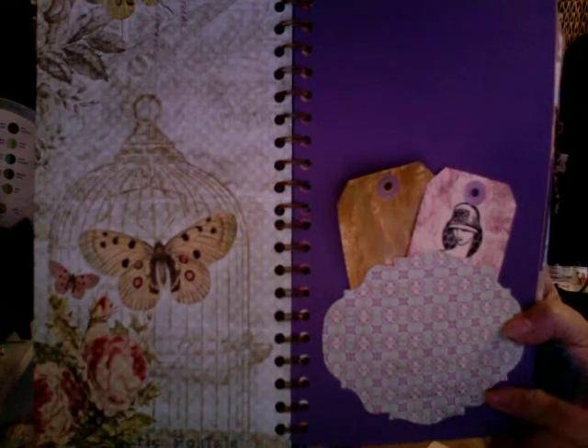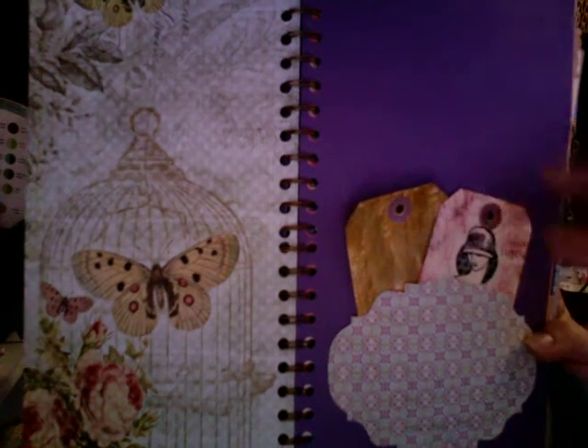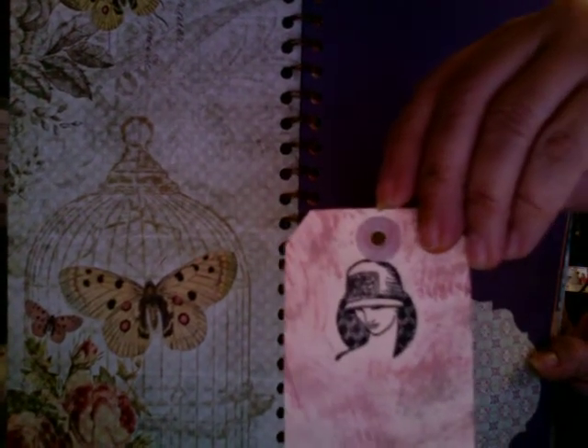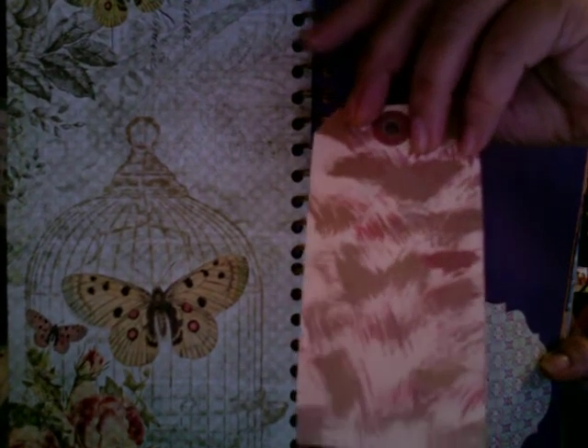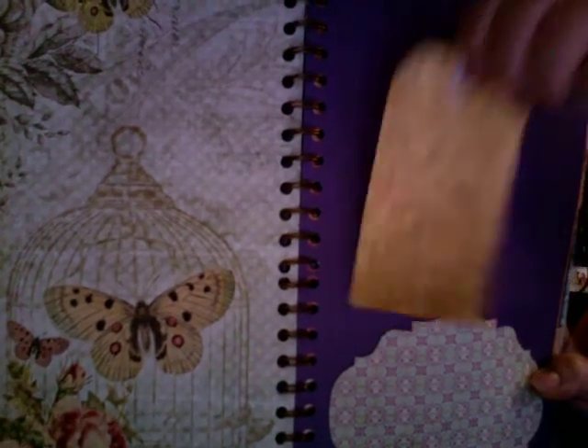I added another piece — this one is just paper, no chipboard. I added another one of my little vintage ladies from the same stamp collection and used more Tim Holtz ink dies — I'm just loving these ink dies, you guys. These are the only colors I had — it's just a three-pack — so I had to go back and get a couple more. You get three to a pack for those of you that don't know. This one uses gold crackle paint and on the other side I used more of the ink dies.